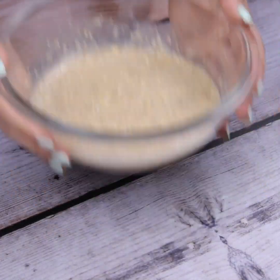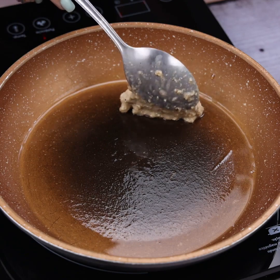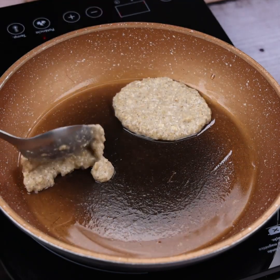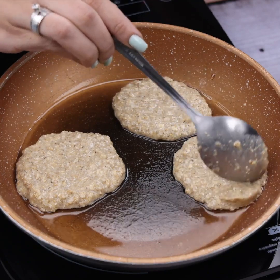Now I will add some oil in a pan and spread it with the help of a brush to grease. Done this, I will add small portions of our batter into the greased pan with the help of a spoon. This recipe is so quick and easy to make that you can cook several in a short time, because it is delicious and you cannot eat just a little.